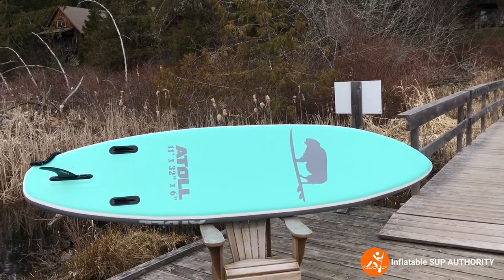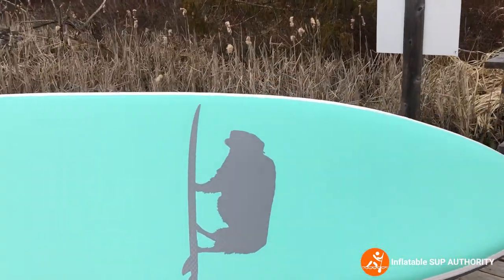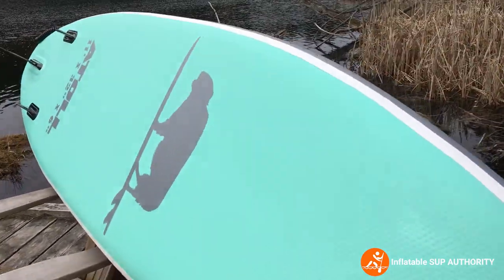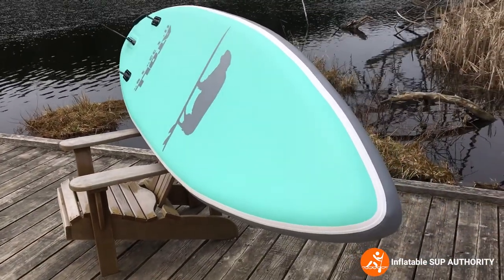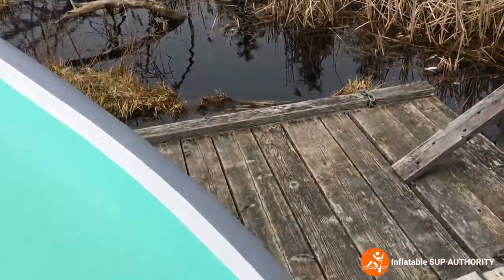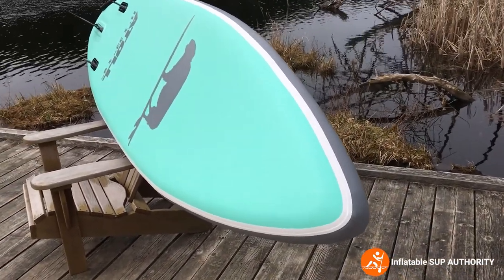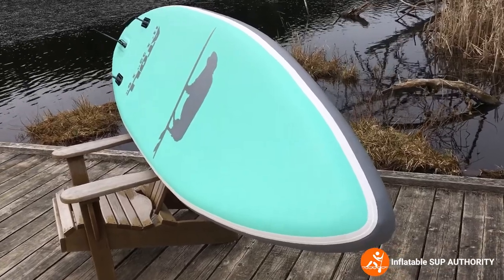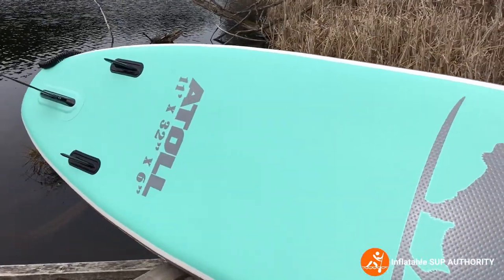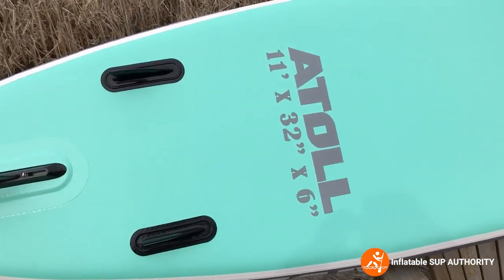Now we're going to show you the back of the Atoll board. You can see that really cool logo at the bottom. The nose goes all the way around — it has a nice hybrid touring profile, which I really appreciate. It has a bit of a nose rocker, so when I was paddling, the nose just goes right through the water — it doesn't cut through it, but it also doesn't plow like other brands such as Serene Life.